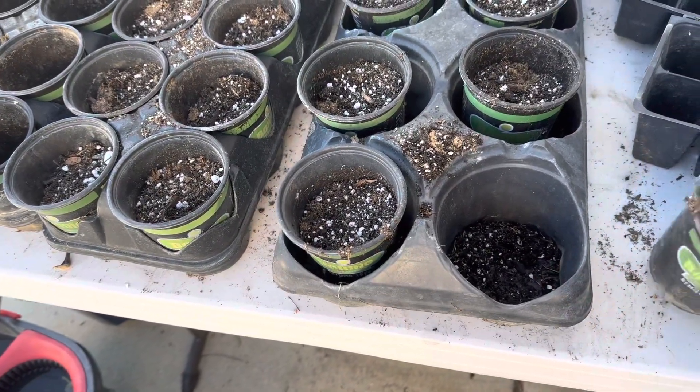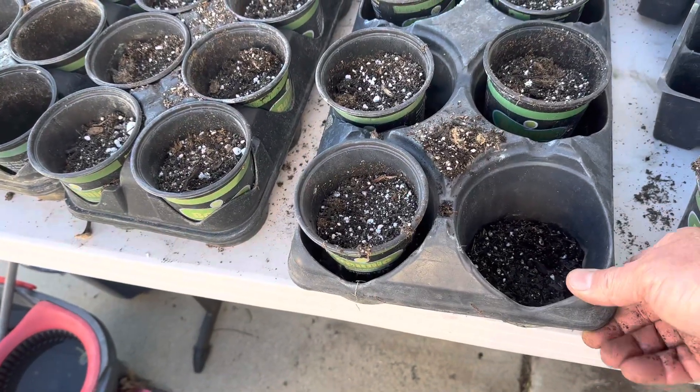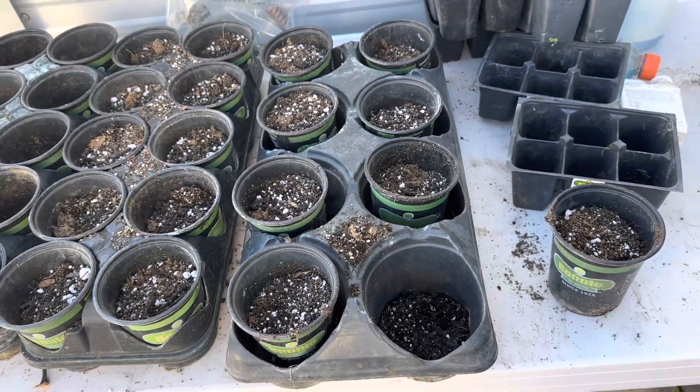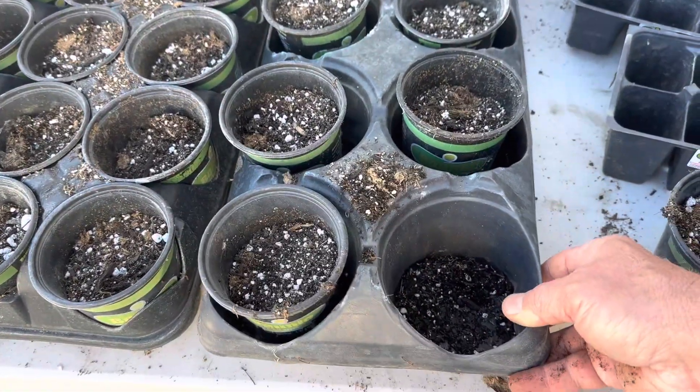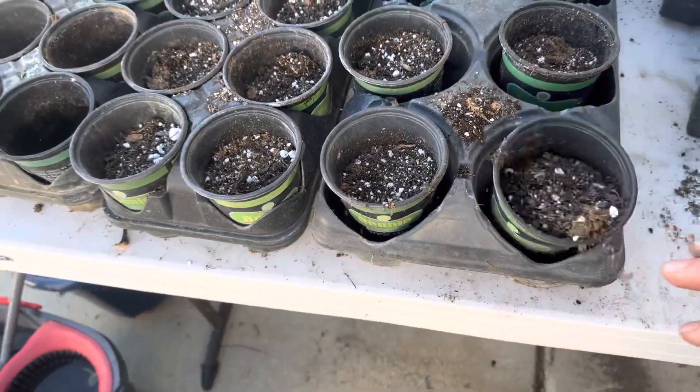Also, when you go to buy some, try and buy a few, and then get one of these containers, put it in the container, and take it up and check out with the container. You're going to really appreciate those down the road. So that's what I've got right here.